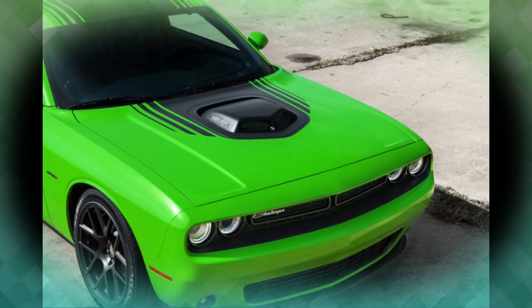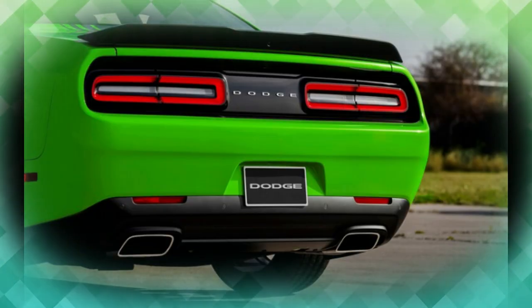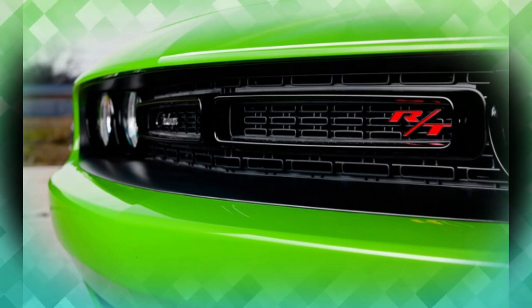2015 Dodge Challenger Mopar Scat Pack 3 First Drive Review. One of the hidden gems in the parking lot at Fiat Chrysler's annual What's New event at the Chelsea Proving Grounds was a 2015 Challenger that was born a mid-muscular RT Shaker with an entry-level Hemi. The Mopar folks then outfitted it with their own aftermarket Scat Pack kits 1, 2, and 3.